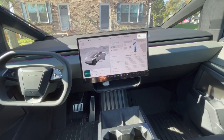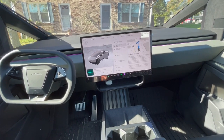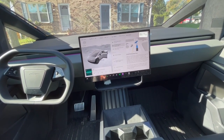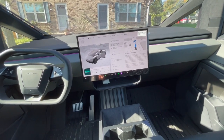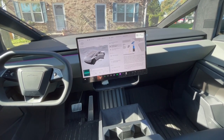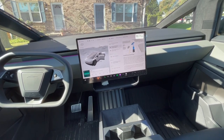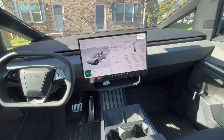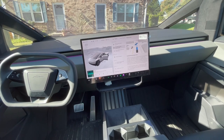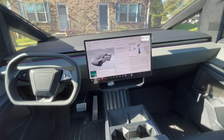My fourth favorite feature of the Cybertruck is the full self-driving supervised software. Since it came out a couple of weeks ago, it has really changed my mind about the Cybertruck. While it isn't perfect or autonomous, it sure is a nice co-pilot to have when you're making long trips. I've made trips over two and a half hours on the highway, and except for a couple of times where I had to intervene, full self-driving supervised has handled all of my lane maintenance, speed control, and navigation for the trip. That is such a relief to take some of the pressure off your legs and arms when you're driving a long distance.